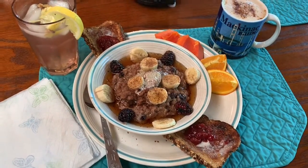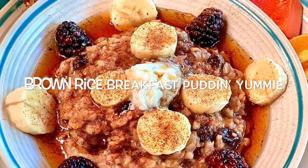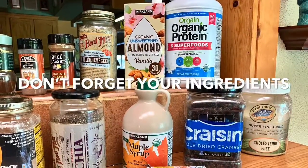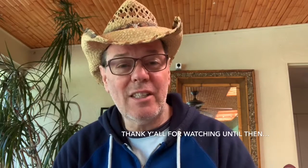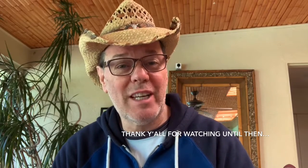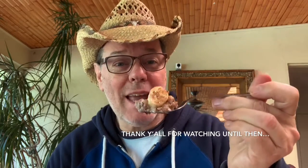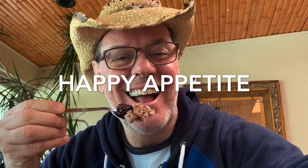Well, there you have it — another wonderful easy recipe from Clem's Country Kitchen Cooking. This is Clem Ricketts saying goodbye and happy appetite. I'll see you soon. Bye.